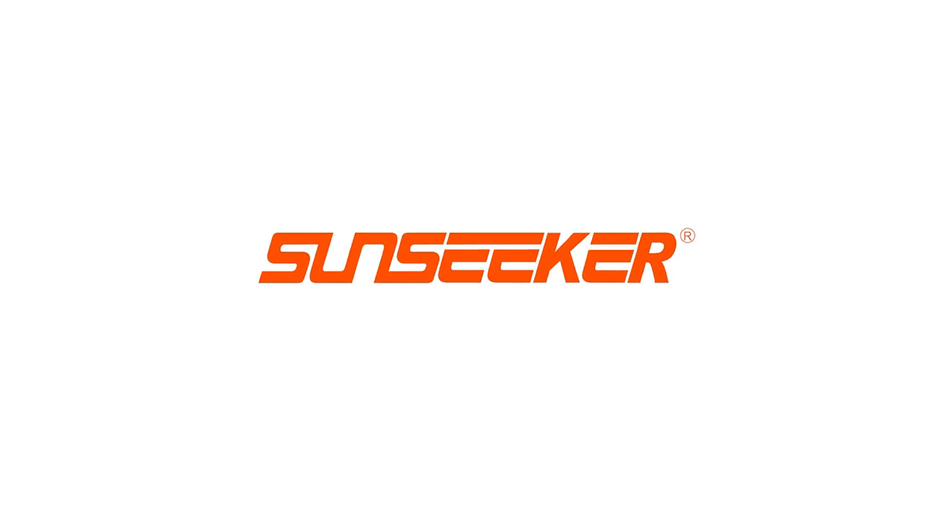Smart Lawn Mower. Intelligent future. Technology transforms life.